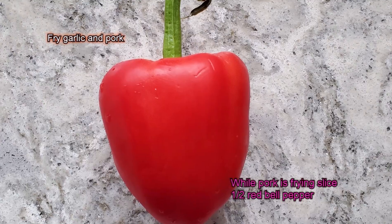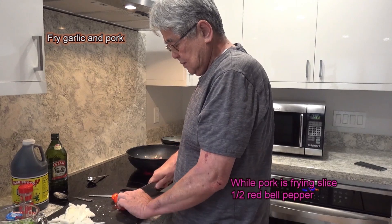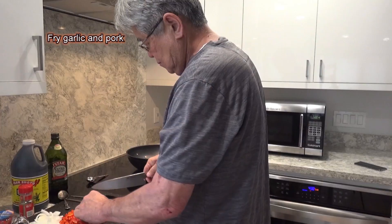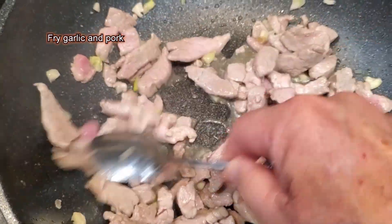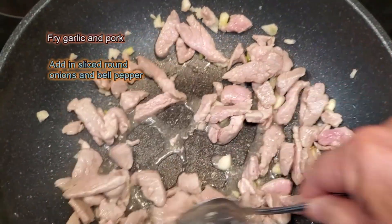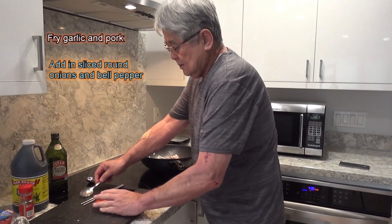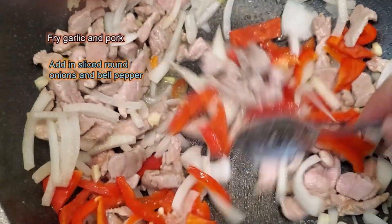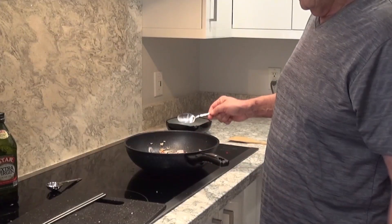While that's cooking, I've got about half a red bell pepper — slice this baby up too. You can use any kind of pork: pork shoulder, pork chop, pork belly — any type. Then I add in my browned onions.